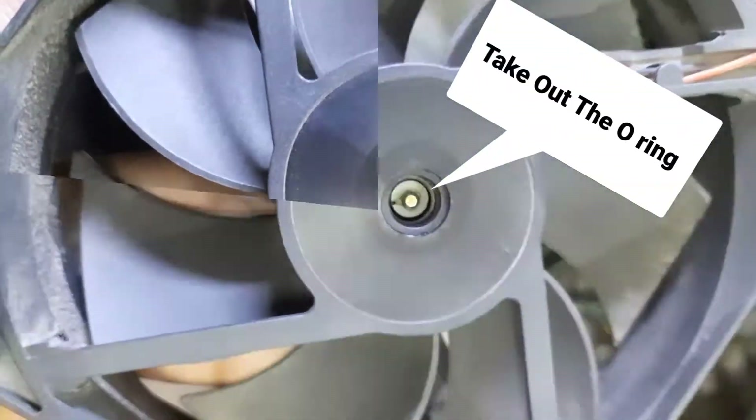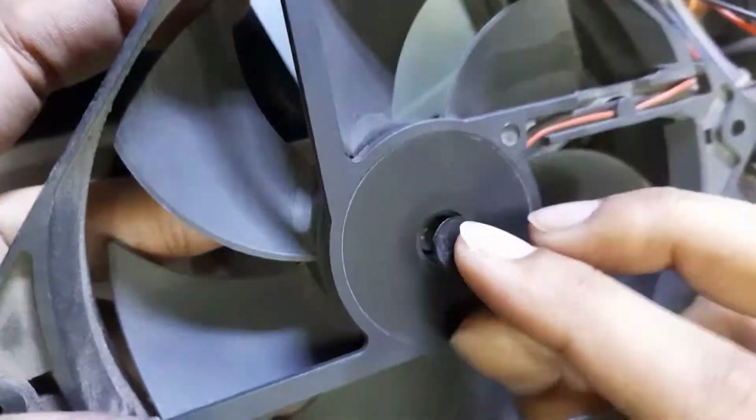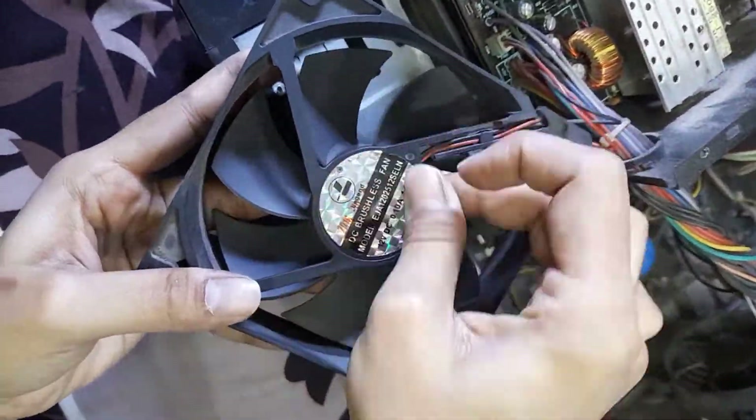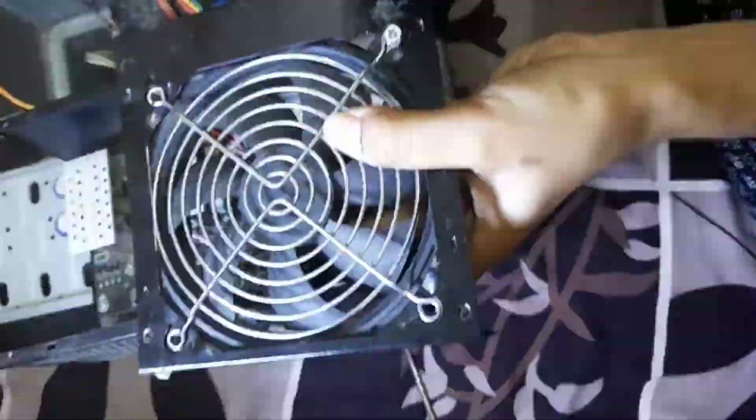Also, you can replace the fan if you find any issue here. After cleaning the dust or replacing the fan, reassemble all the things one by one as it was before.